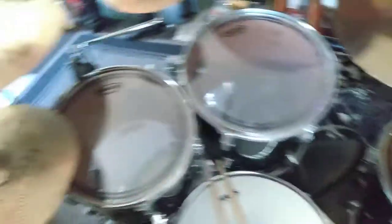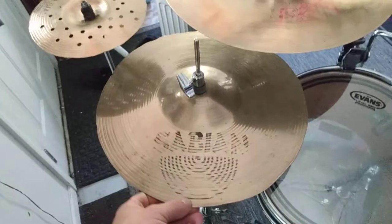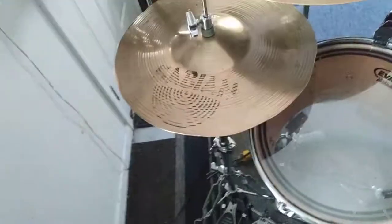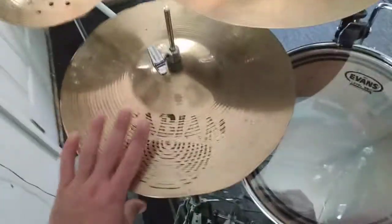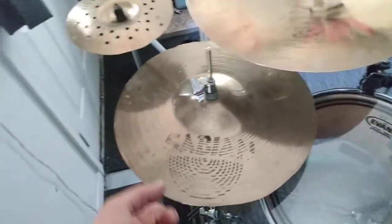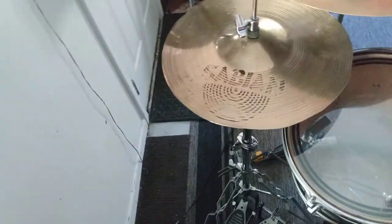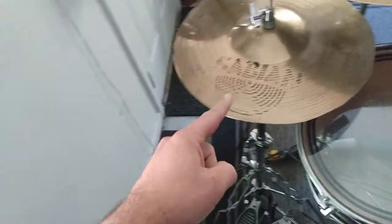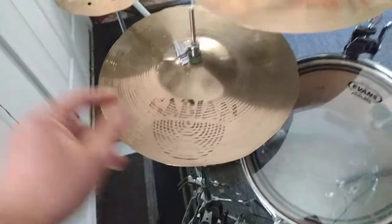Then we got my custom made 14 inch Sabian AA — what I call my natural hats. These are custom made, that I made myself, out of two Sabian AA thin crashes. It was a Sabian AA thin crash and a Sabian AA Clactagon, both 14 inches.